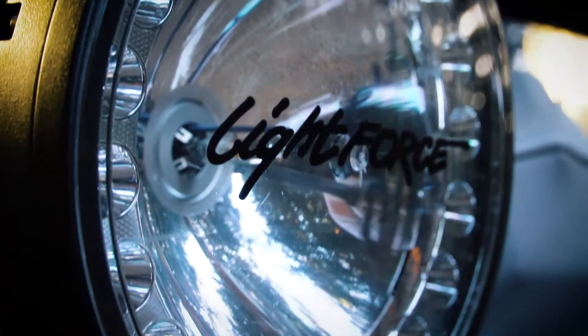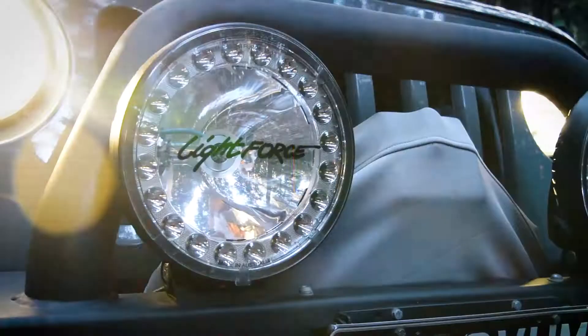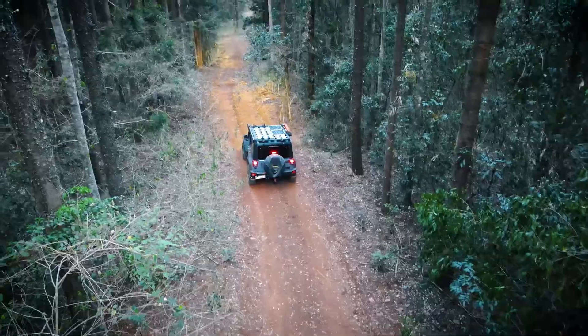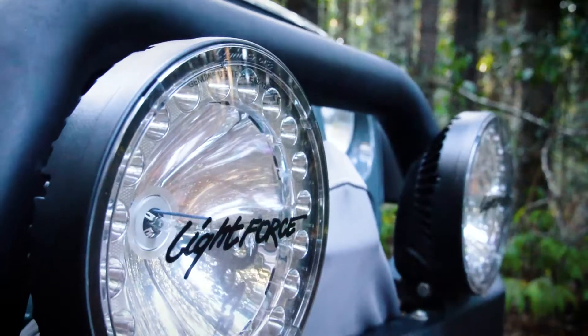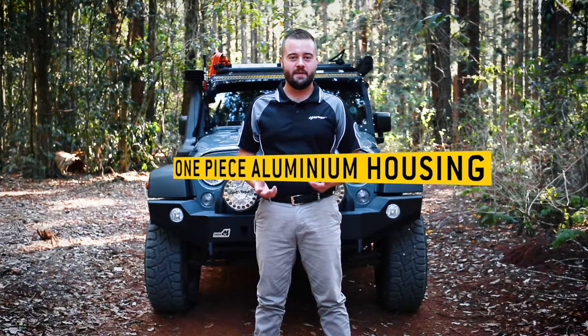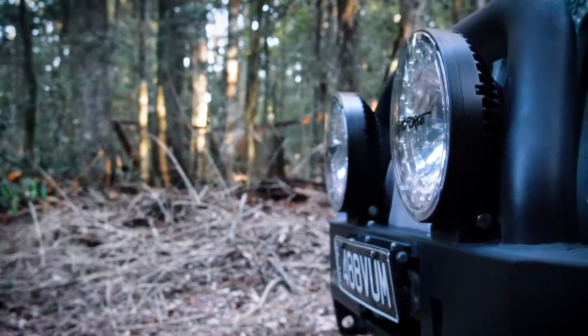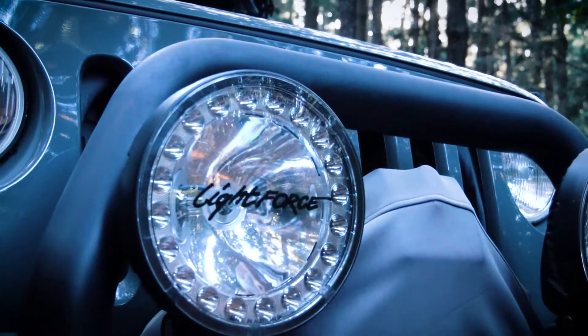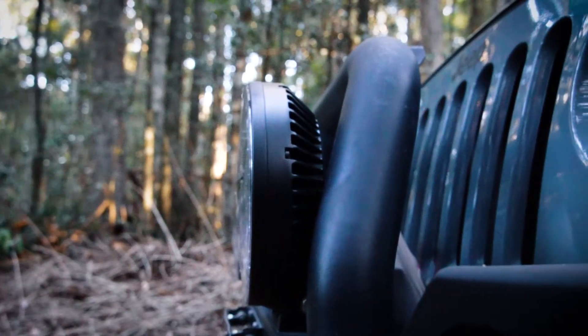The next evolution of the Lightforce Hybrid Driving Lights are here with the HTX2. The HTX2 Hybrid Driving Light has been taken to the next level with key improvements across the board, featuring the all-new one-piece aluminium housing with increased surface area for better heat management, all the while maintaining a slim design to fit with most modern bull bars.